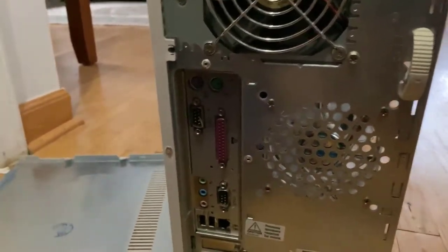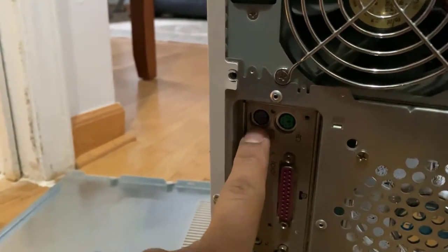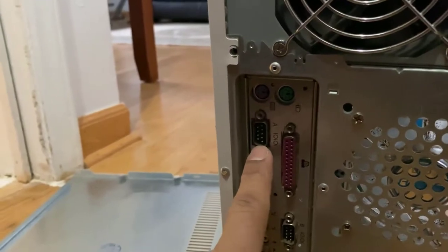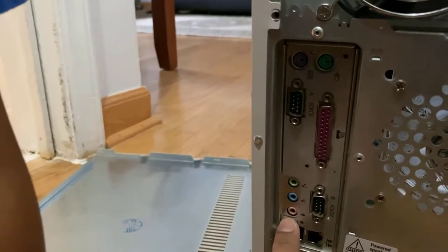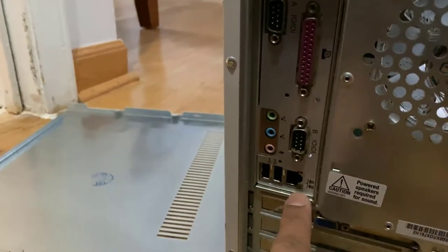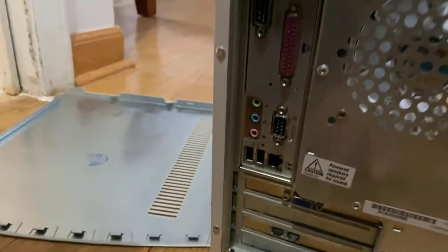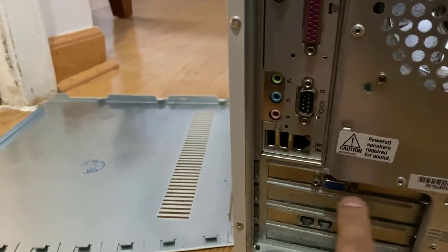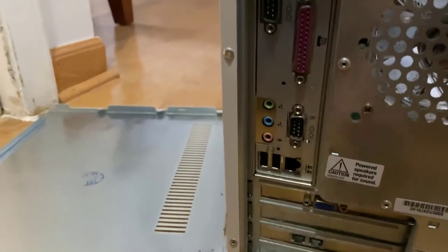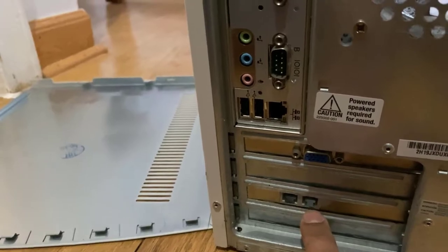Look at all these connections on the back. This one is for mouse, this is for keyboard — there's a separate one for each. This goes to the monitor, this is for the printer. I believe this is another monitor connection. This is for headphones and microphone. This one is for internet. There are two USBs — USB was the biggest thing. And this is the video card — you can make a display connection here. This one is for the phone line, goes here for the modem.